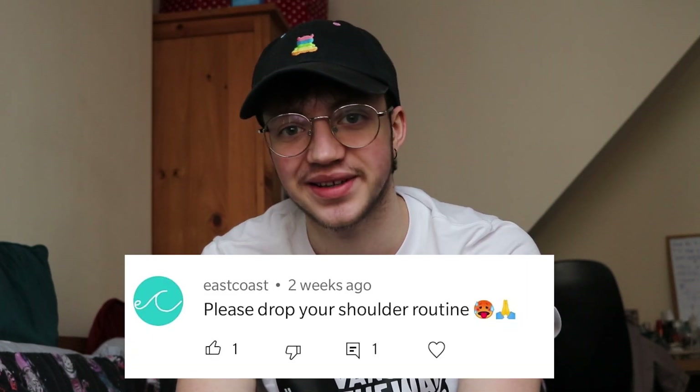Hey there my dudes, I am Laddie and welcome to another video. So this is a much requested video. I am actually doing my shoulder routine.